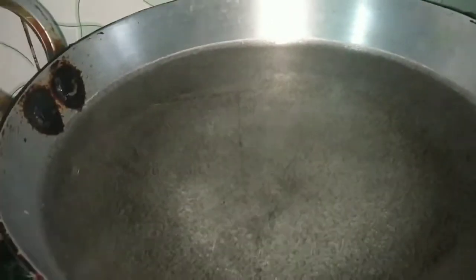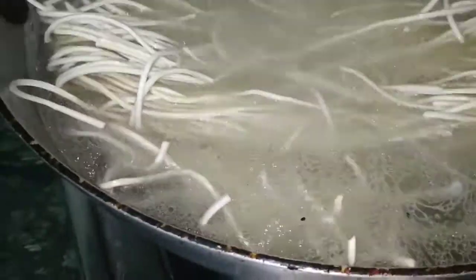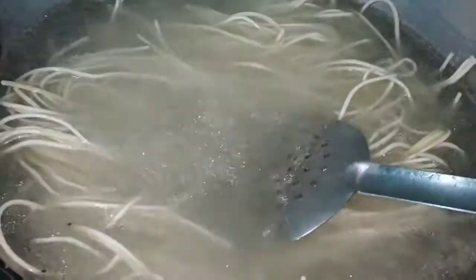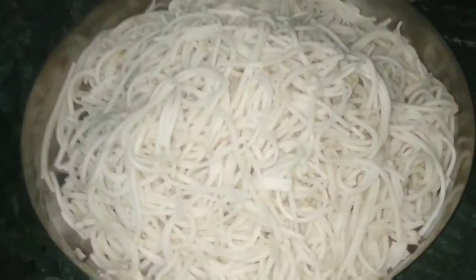The noodles are a little bit old, so let's try it. I will add it later. I have added the noodles in the kitchen. I have added some refined oil in it. I am going to put it well. When the noodles are boiled, I will wash them well.